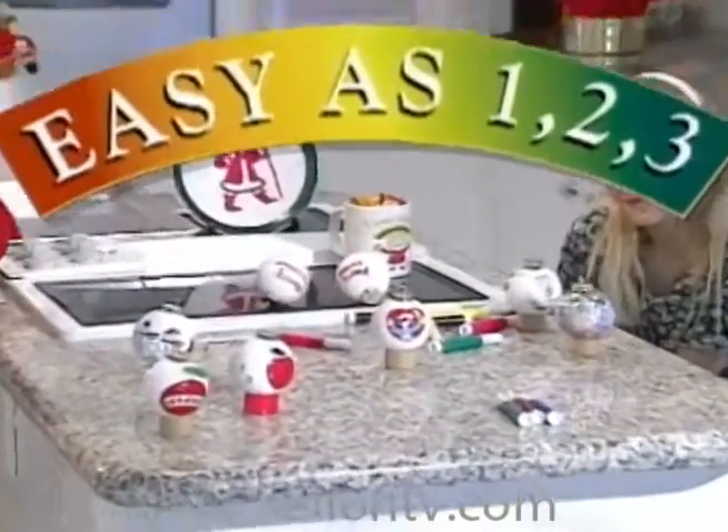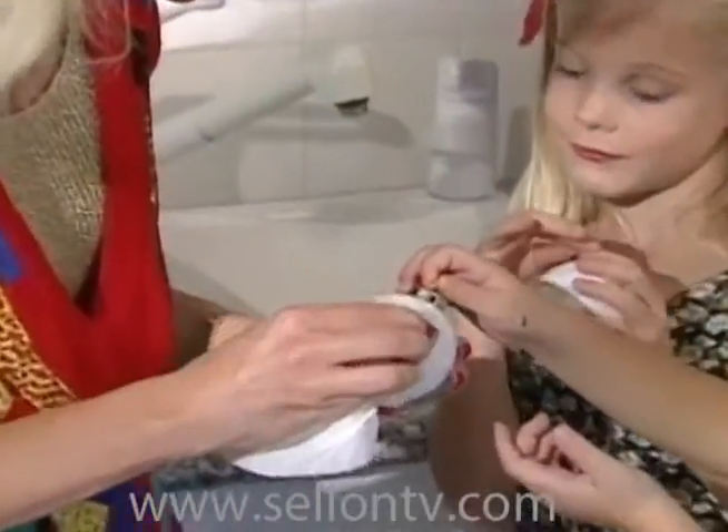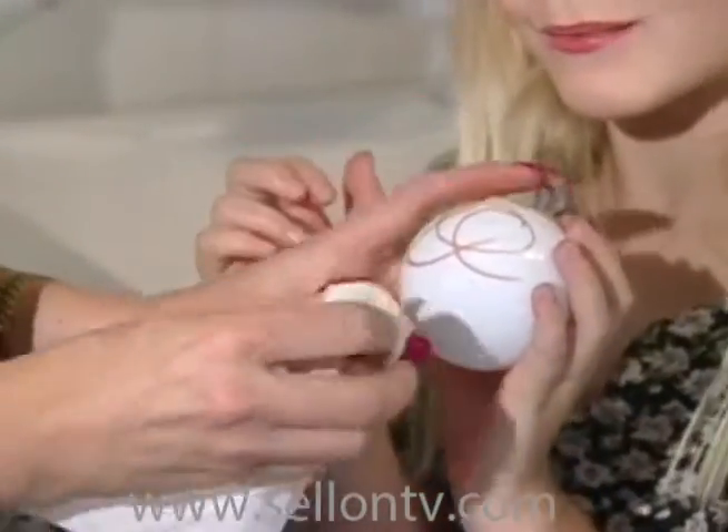It's as easy as A, B, C, 1, 2, 3. Oops! Don't worry. Simply wipe away and start again. Design an Ornament isn't permanent until you decide.